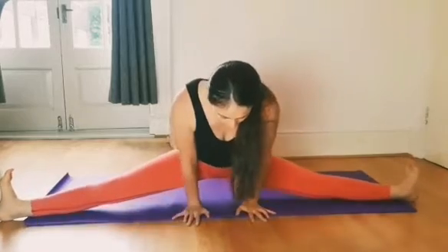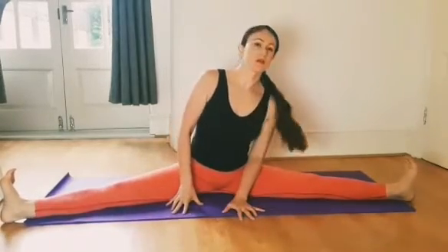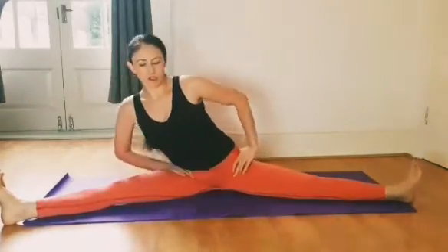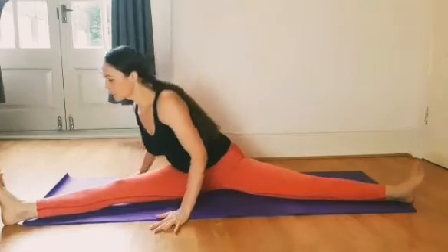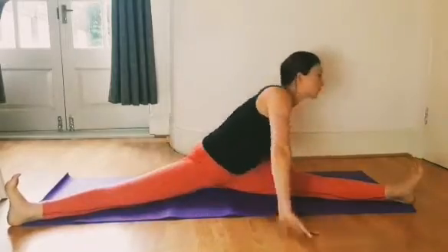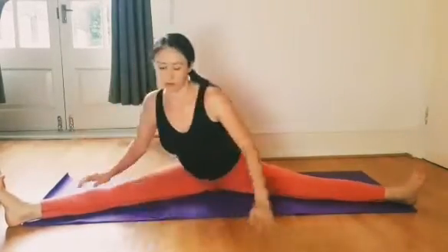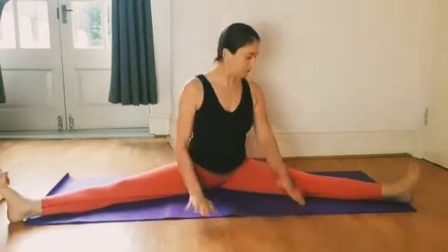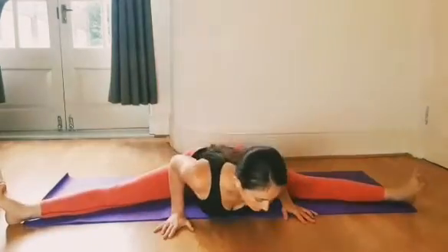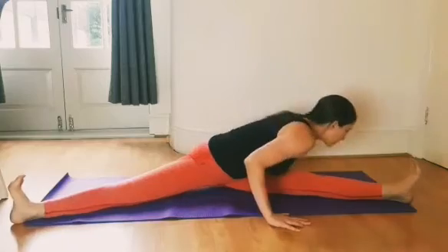Keep moving left and right, then I like to do a rotation — face the left foot, then the middle, then the right foot. Do this a few times. Remember to keep your back straight. If you can't go as far as I can, just keep your back straight and go as far as you can.